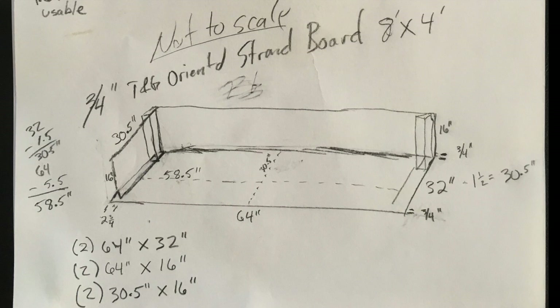When I went to Home Depot, I basically brought this little schema in with me and showed them that I wanted two 64 inch by 32 inch pieces, two 64 inch by 16 inch pieces, and two 30.5 inch by 16 inch pieces. They cut them for me using their plywood panel cutter, which made it very convenient — since an 8x4 board wouldn't fit in my car, but the cut-down version did. Each of these boards was 20 bucks a piece.